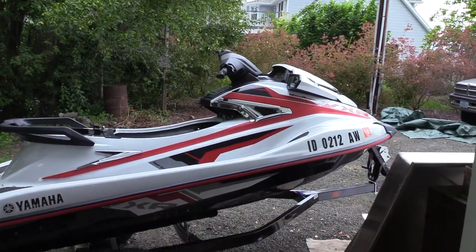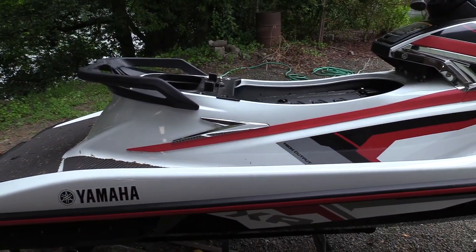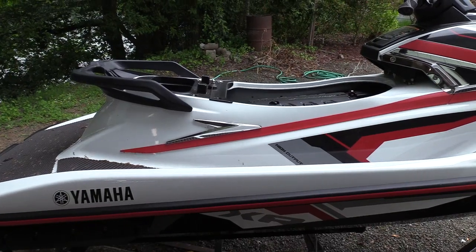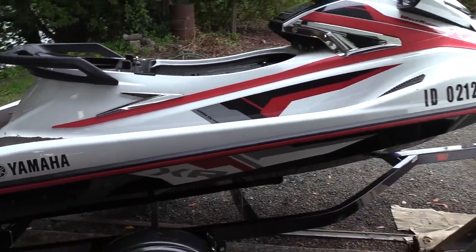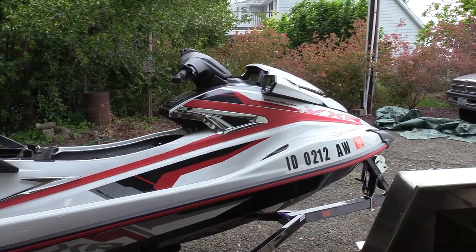I'm getting ready to cut it up into pieces, pull all the guts out of it, and throw it away. The reason I'm doing that is because I'm building a mini jet boat.